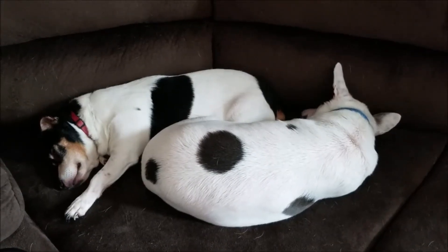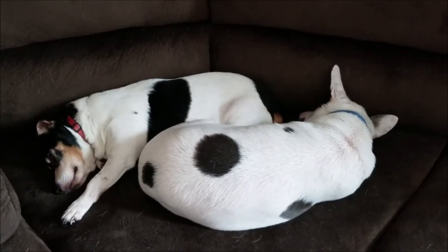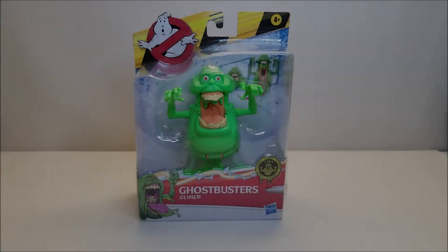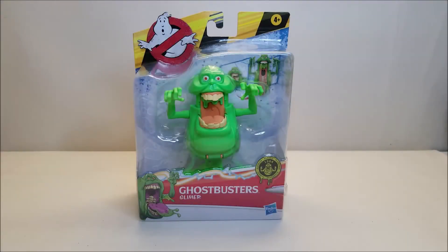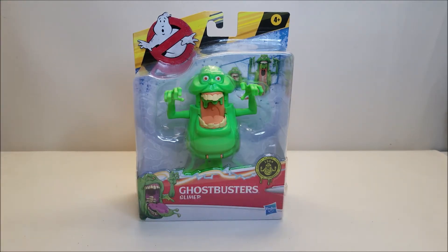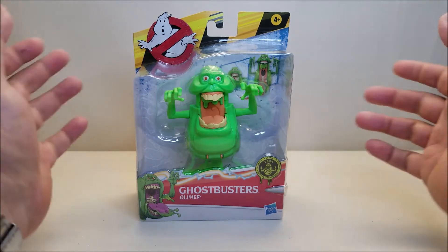Today's video is brought to you by Zool and Viggo, official couch warmers of Burt the Stormtrooper Reviews. Hello and welcome, I'm Burt the Stormtrooper and today we're going to be taking a look at the Ghostbusters Fright Features action figure Slimer. I'm really excited about this one — I am so excited that they have brought back the old style Fright Feature action figures just like we had with Kenner back in the day.